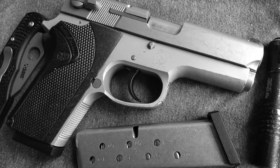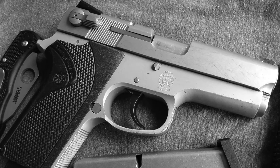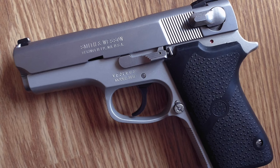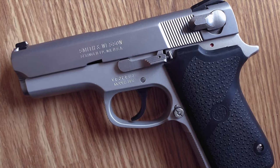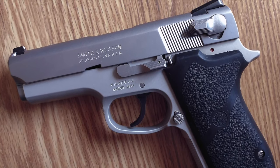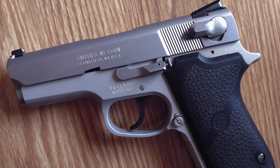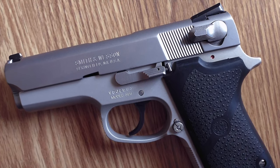Overall, the 3913 is an awesome gun, and I personally think Smith & Wesson should make it again. It seems there is a need for a single stack, hammer-fired option now that SIG is no longer making the P239. I would certainly purchase one if they chose to do so. Prices on the 3913 are steadily rising, so if you find a good deal on one in good shape, I would highly recommend picking one up.